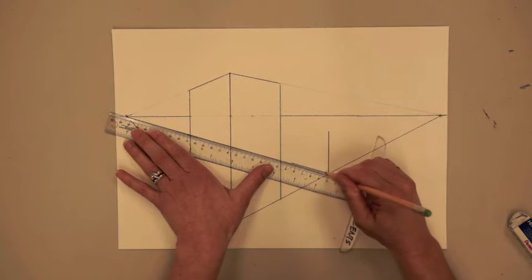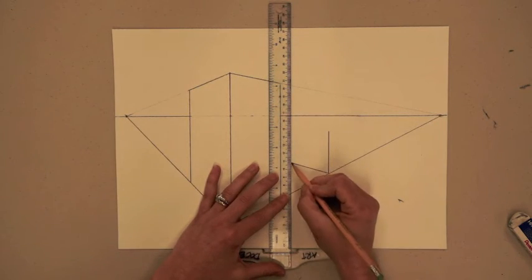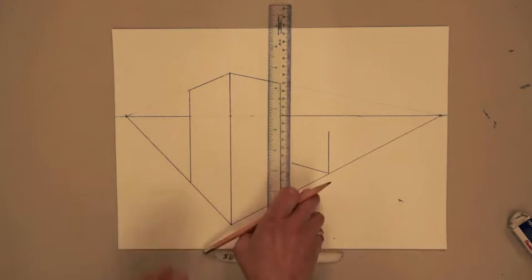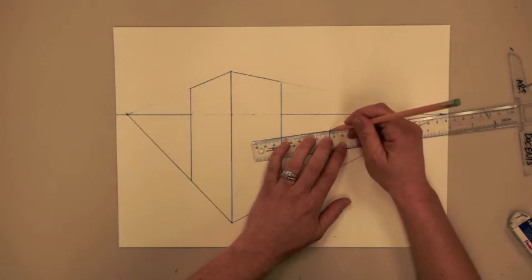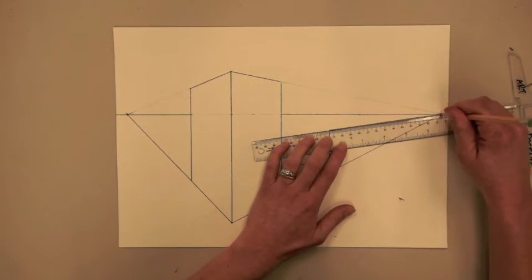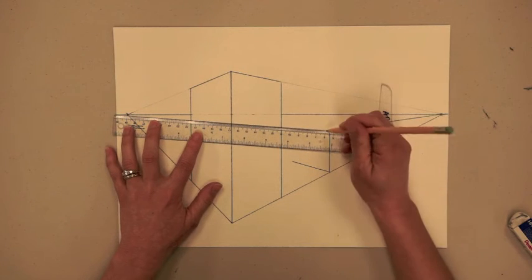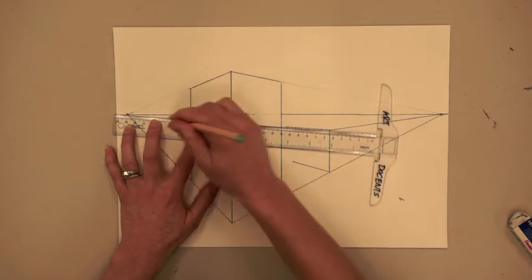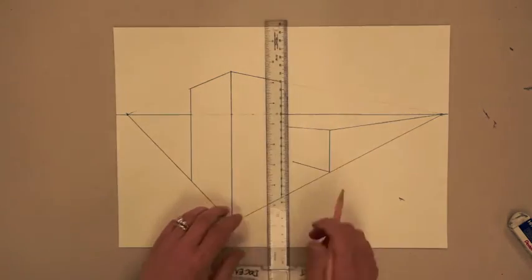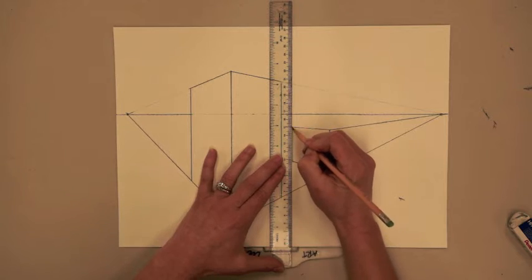Since our orthogonal line on the right side of the paper is already drawn, all we have to do is draw the orthogonal line to the left vanishing point. From the top of our building, let's draw two orthogonal lines to the vanishing points on either side. You'll notice I'm not going all the way to the left here, but I'm holding the ruler so that it would continue this line all the way — it'll reduce the amount of erasing I have to do later.